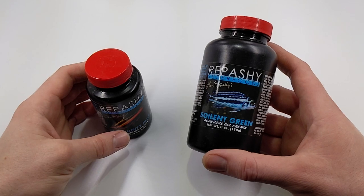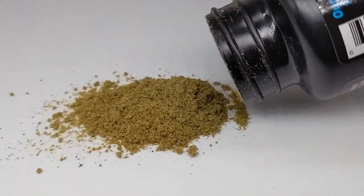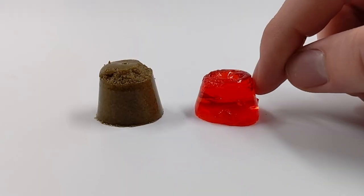Repashy doesn't come ready to feed right out of the bottle. It comes first as a powder that we can then mix with boiling water and turn into something a little bit like jello.